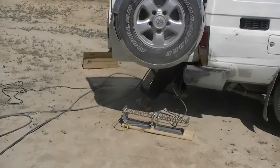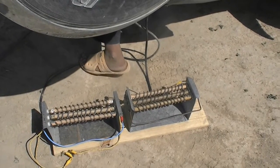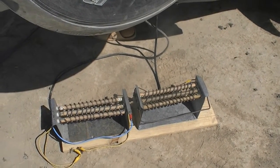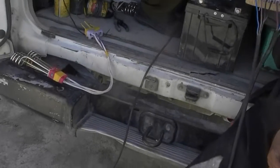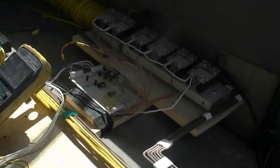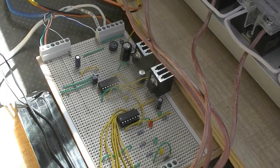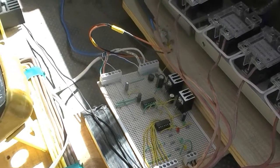Here we have a dump load, and the circuit calculates when the voltage gets too high for the VFD. This is our control circuit with two MSP430 chips — one controlling the dump load, the other controlling the VFD — both taking a voltage sample measurement from the DC bus of the VFD.